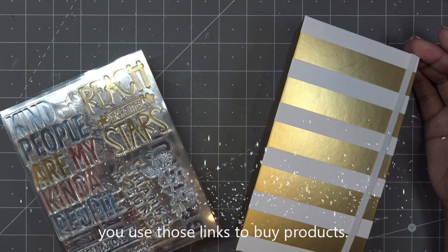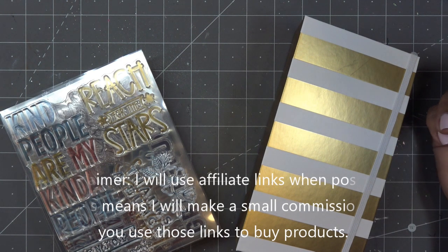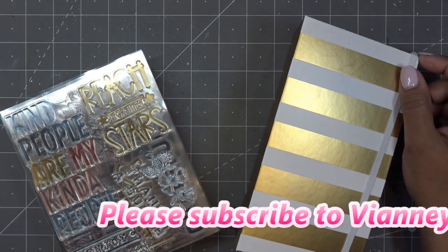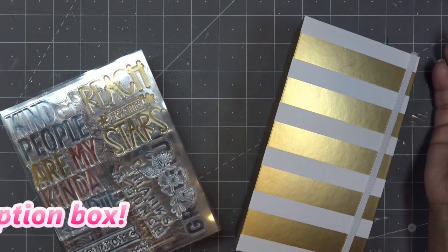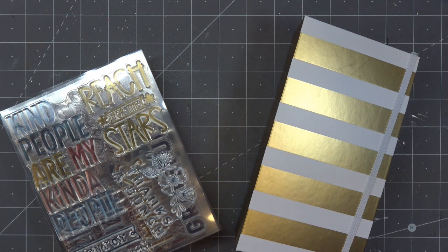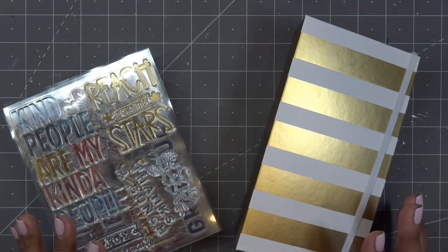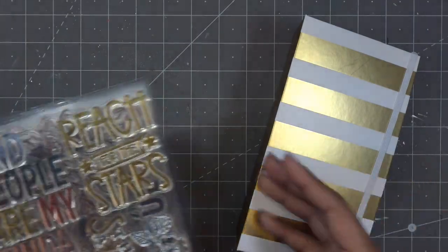I'm focusing on these two items today because HSN will be having craft days every Tuesday throughout the month of March. Today is the first one, or the next one, because I think the other was the craft month kickoff. These two should be what they're featuring today. I believe the craft show starts at 8 p.m. Eastern. Check the program guide on HSN's site to make sure. I want to go over them again so you can have a fresh little review and tutorial.